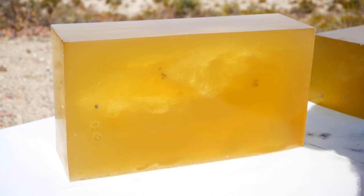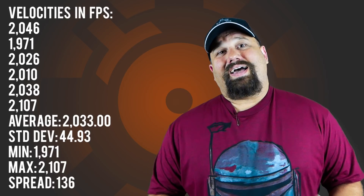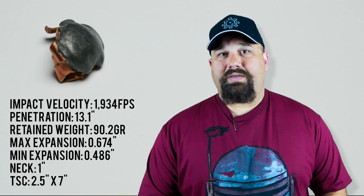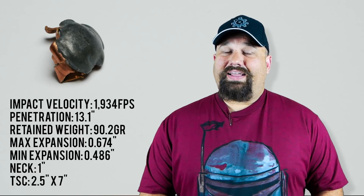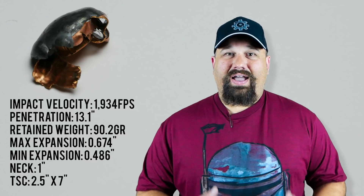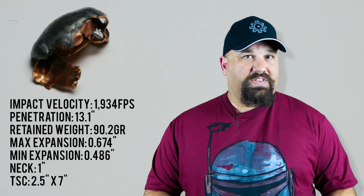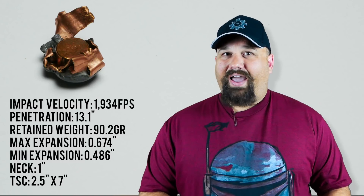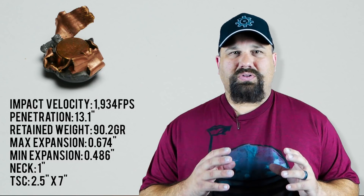We'll get some measurements of the projectile when we get home. That was absolutely outstanding performance. The velocity may be a little weak sauce — I did load this a little conservatively and you could probably ring a little more velocity from it. However, more velocity would likely lead to greater expansion, more fragmentation, more weight loss, which would of course usually result in less penetration. And as it was, the penetration is absolutely ideal.